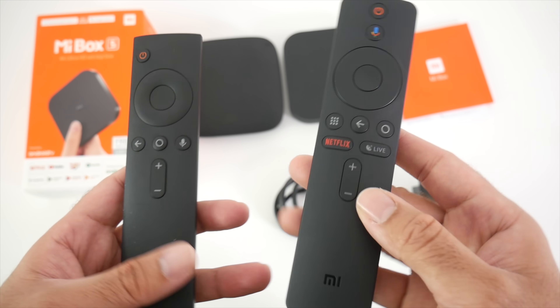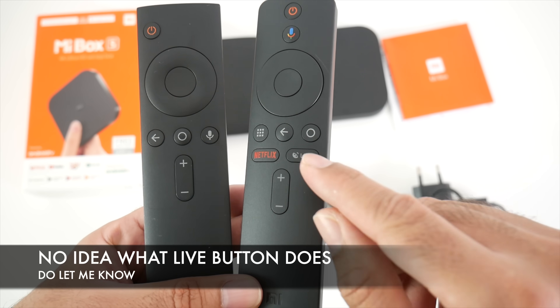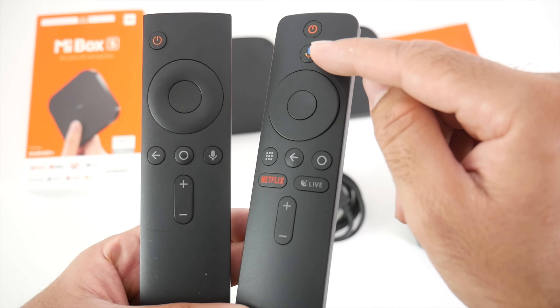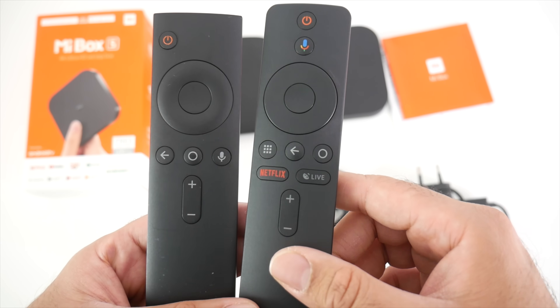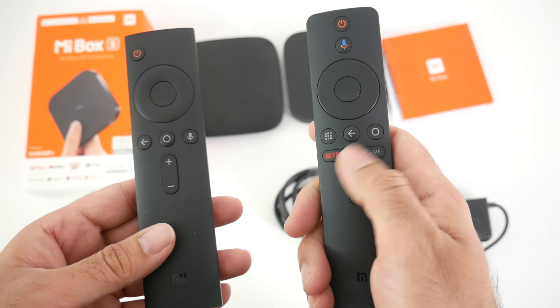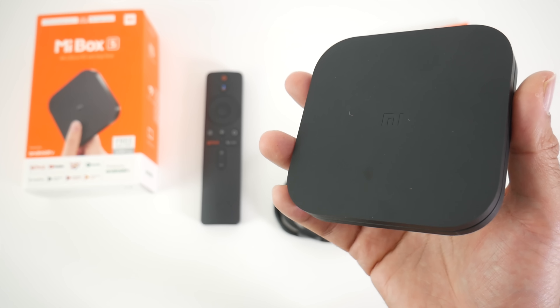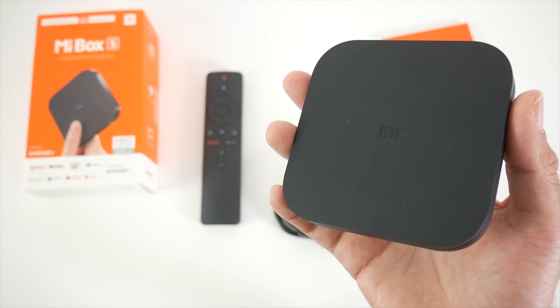The new remote on the right has a dedicated Netflix button and a dedicated live button. You've also got a Google Assistant button there. Previously you had a microphone button. The volume control and power button are all still there, and we also have an apps button. So it looks like it's going to be a much better remote control with more functionality, and I do look forward to testing this out. Now I'm going to get this hooked up to my TV and capture card to find out how good this box really is.